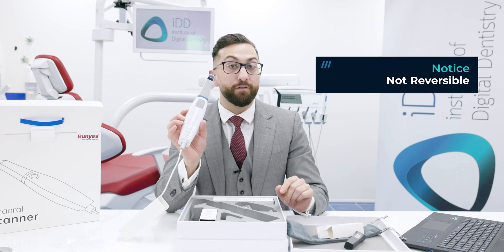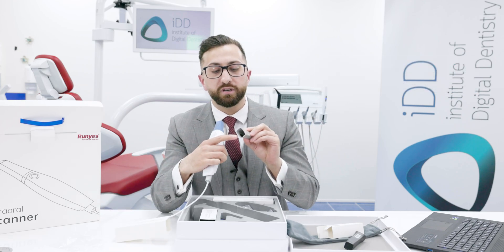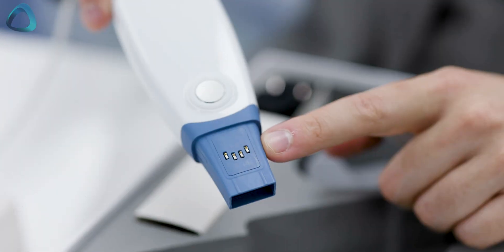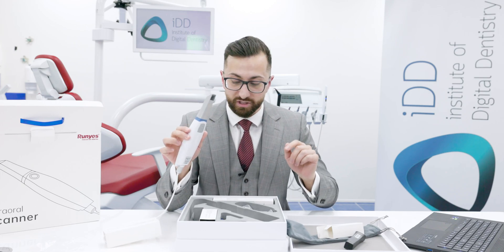These are not reversible scanner tips — they can only fit in one way. You can see this because there is a small metal chip on the tip, and that connects with a metal chip on the scanner itself. This is how the scanner software reads that a scanner tip is attached.